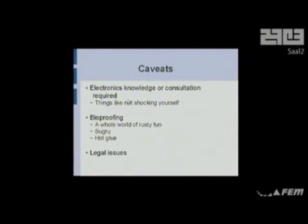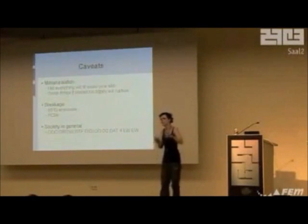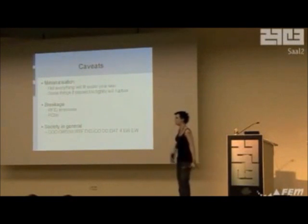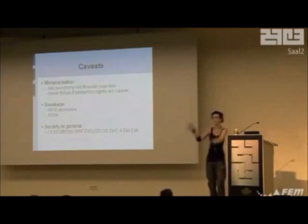Caveats: you'll need electronics knowledge. I don't have that, so I have people online who help me out and friends who know it. You're all hackers — you probably have more than I do. Bioproofing is a whole world of nasty fun. Please make sure you bioproof things. There's something called Sugru — moldable silicone rubber you can buy online, really useful stuff. Hot glue works too. Do your legal research. Miniaturization is also a problem — a lot of things come on PCBs that won't fit, and PCBs themselves are not good for going under your skin. Be careful of breakage. And be careful of society — they just look at you and freak out. Stay away from normal people.